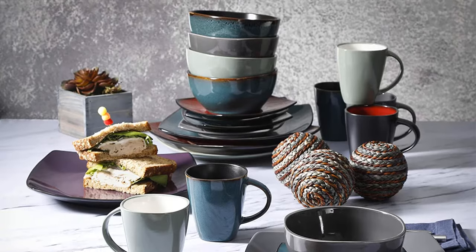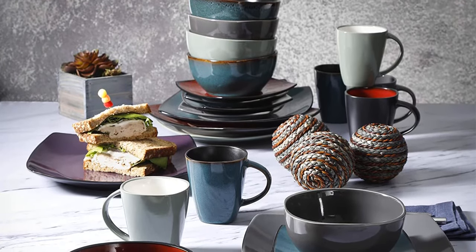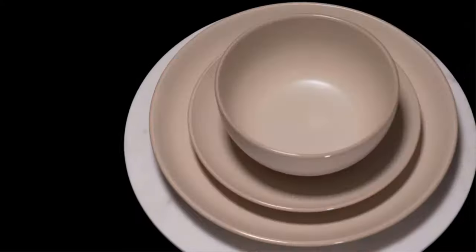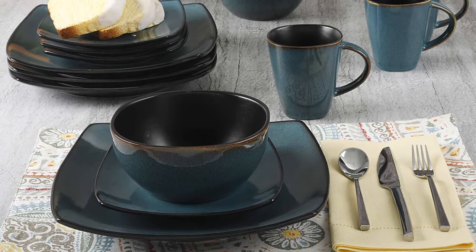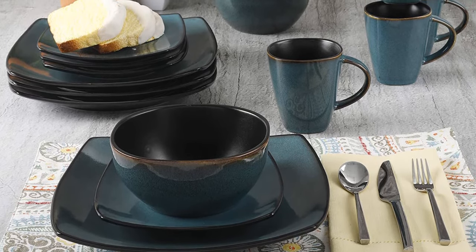With this set you are treated to four standard-sized dinner plates, four matching side plates, four bowls, and a set of four mugs. Each piece has a dark exterior with a brighter interior and a stylishly contrasting color. All pieces boast traditional glazing and finishing techniques and are hand painted to give them a unique look.